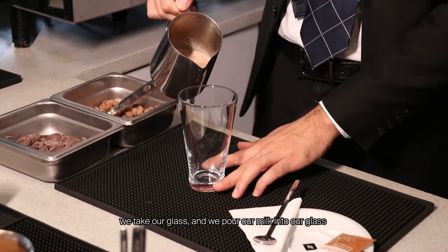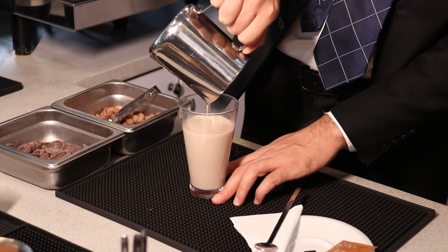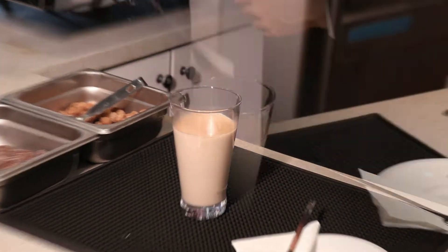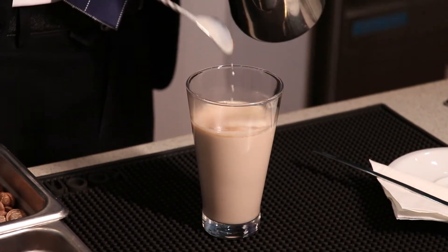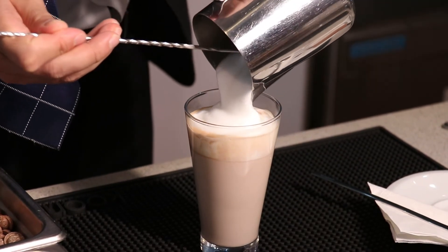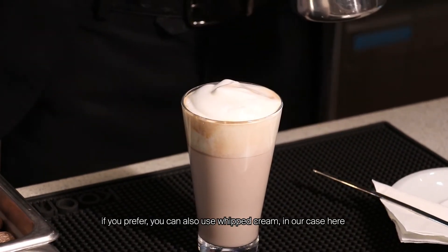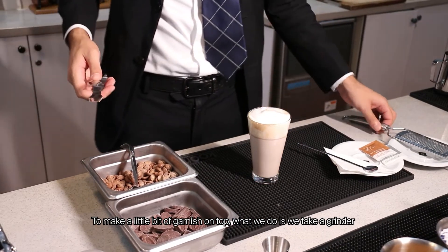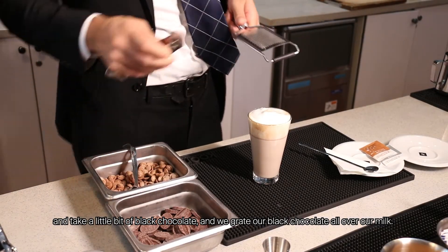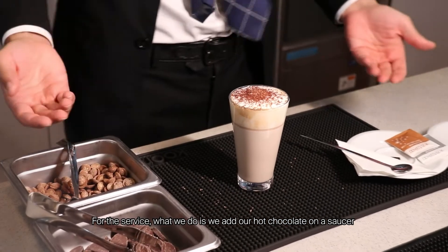Once we have our milk completely dissolved with the chocolate, we take our glass and pour the mixture in. Then on top we'll finish our hot chocolate with some milk foam. If you prefer, you can also use whipped cream — in our case here we'll just use the fresh milk foam. Then to make a little garnish on top, we take a grater and grate a little bit of dark chocolate over the milk foam for the service.